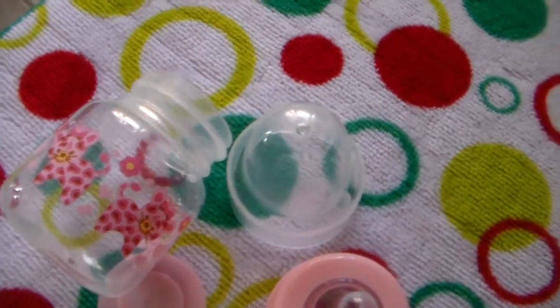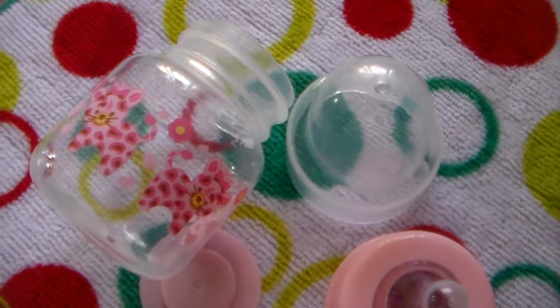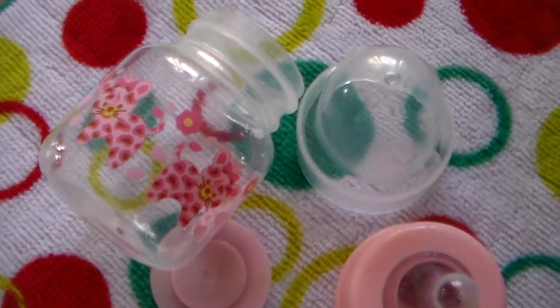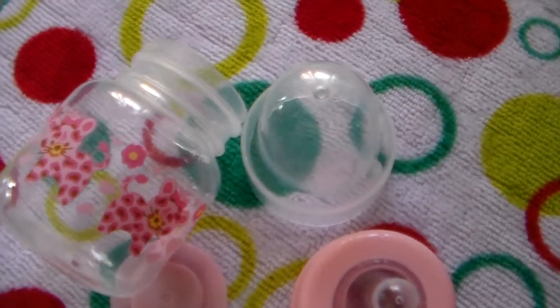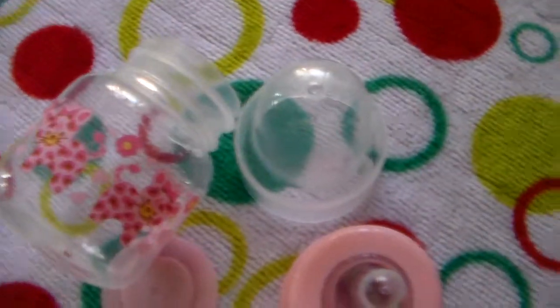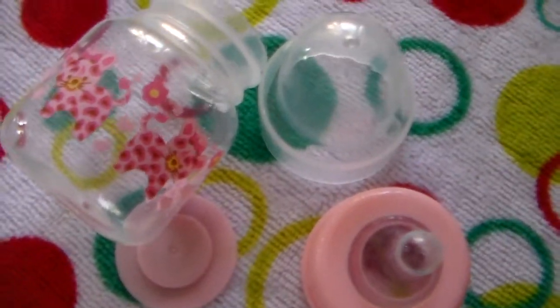I am a firm believer in nursing your baby from birth and as long as possible. I don't judge women for using a bottle by any means. But with a reborn doll, the nursing issue is not an option — so we're going to make bottles.